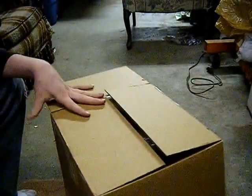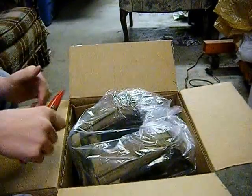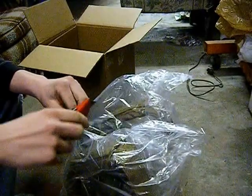It just arrived about an hour ago. It was supposed to have arrived yesterday, but with all the snow and ice we've gotten, it's a day late. First off, I'd like to say it's a very heavy plate carrier — much heavier than mine.